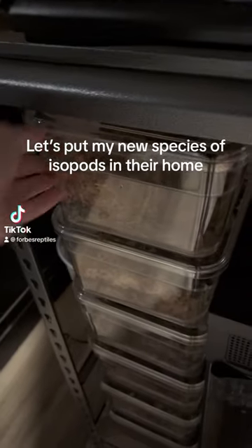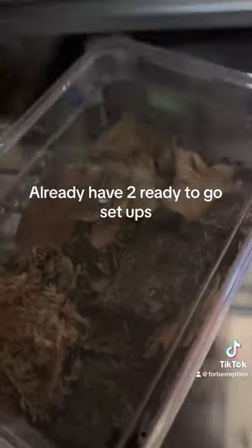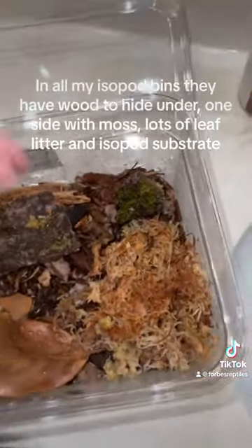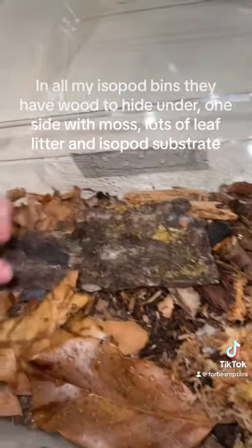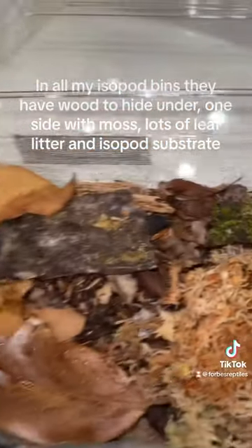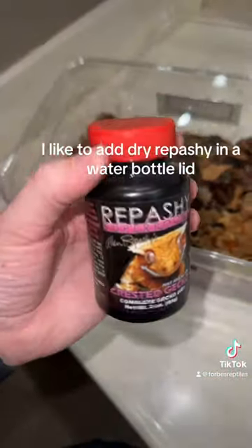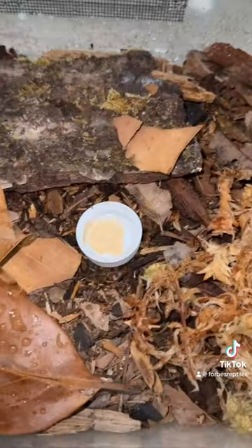Let's put my new species of isopods in their home. I already have it ready to go and set up. In all my isopod bins they have wood to hide under, one side with moss, lots of leaf litter and isopod substrate. I like to add dry food in a water bottle lid, like so.